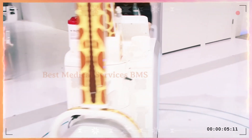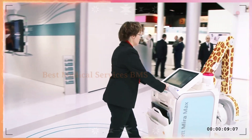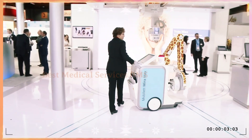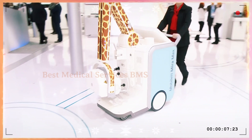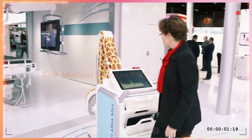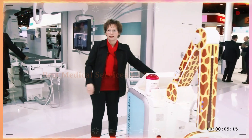For a mobile X-ray system, mobility is key. The Mobile Aguera Max is very easy to maneuver and you can walk over long distances very easily. You have a lot of room for your legs — you don't hit your knees or the detectors. It's very easy to drive because it's so light, and it's also good for small rooms where you have to position the system near your patient.